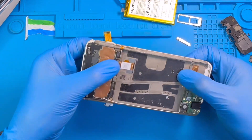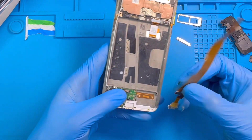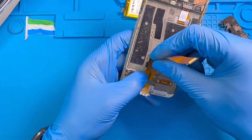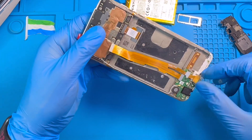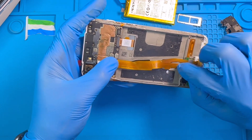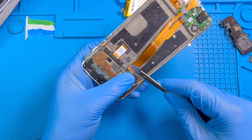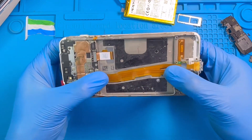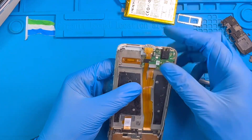Now you need to fix the charging system. Connect the first connector down here — make sure you get the connector connected very nicely like this. There are two connectors. After connecting the connector down here, you can connect the one up here. Then make sure you make a way for the battery — push this inside so the battery can rest properly.